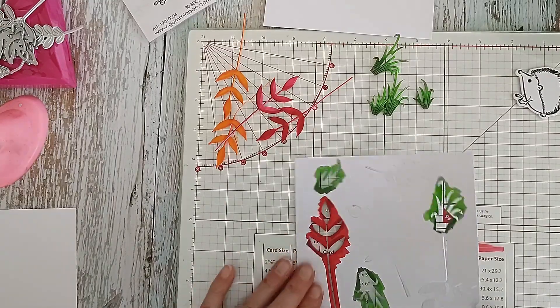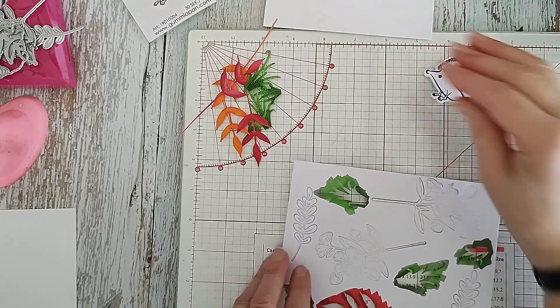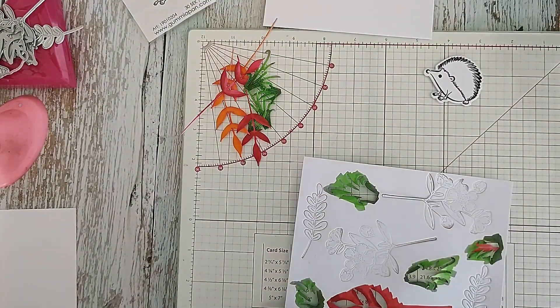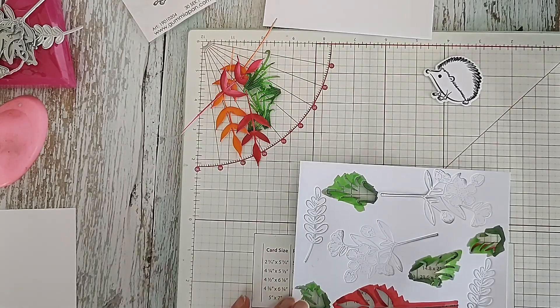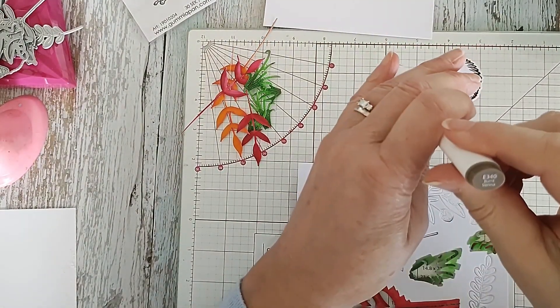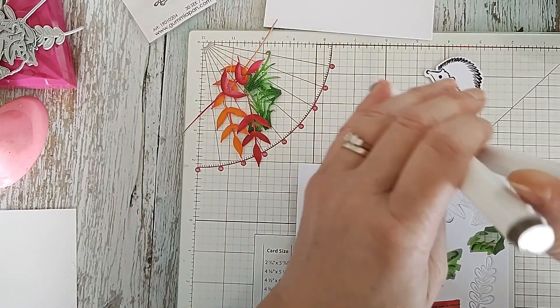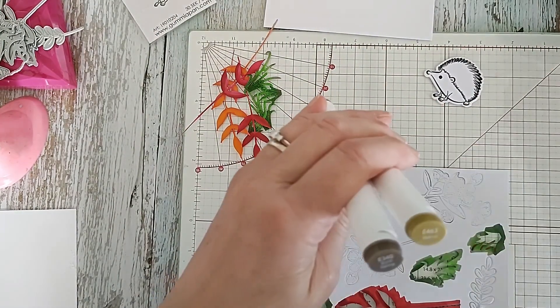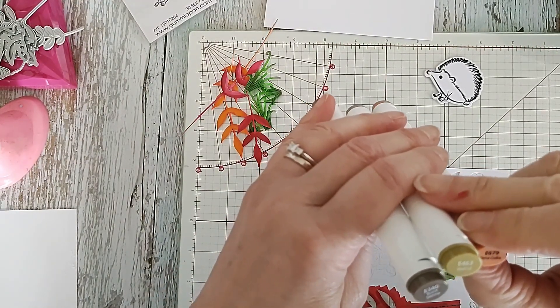Let's now do these other leaves. Still got my hedgehog to do. I'm going to do these leaves a kind of browny colour - I've got burnt sienna and I've also got walnut and terracotta.